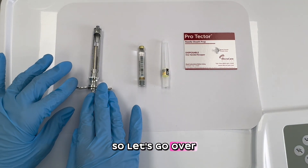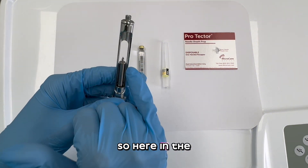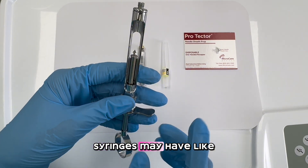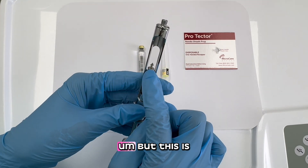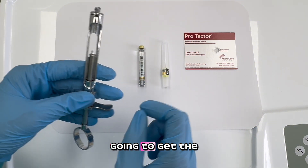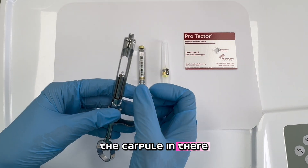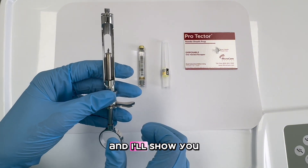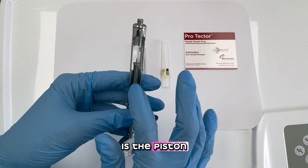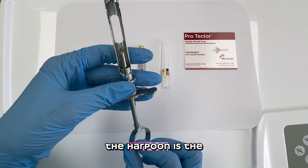Let's go over the components of the aspirating syringe. Here in the middle where you see that little arrow — other syringes may have a little hook — but this is very sharp. It's called the harpoon, and this is what's going to engage the carpial. I'll show you later on how that's done. And over here, this is the piston — the thing that goes up and down with the harpoon.